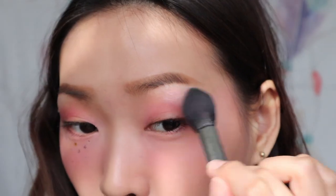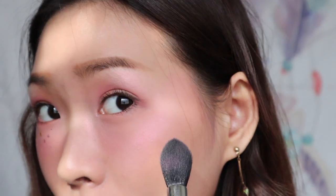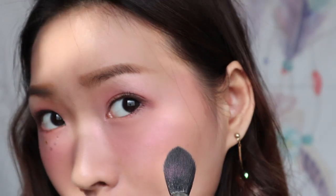Not to forget the brow bone, and then the inner corner. Can you see it? The hue is so pretty. As well as the cupid bone and my nose bridge.